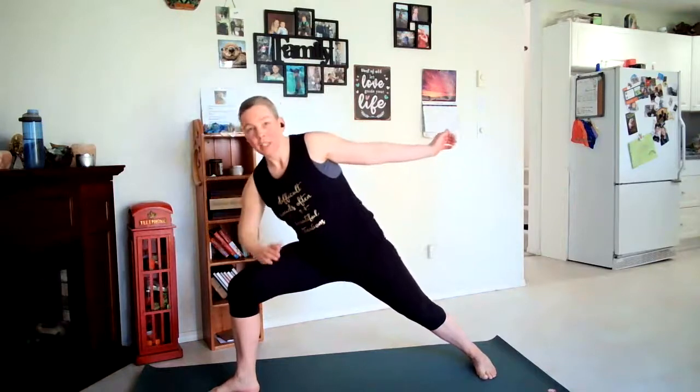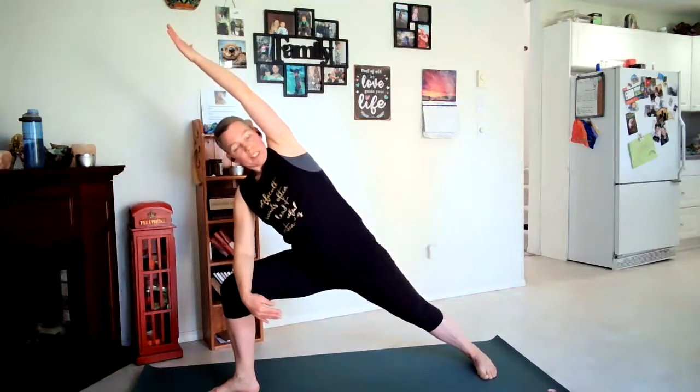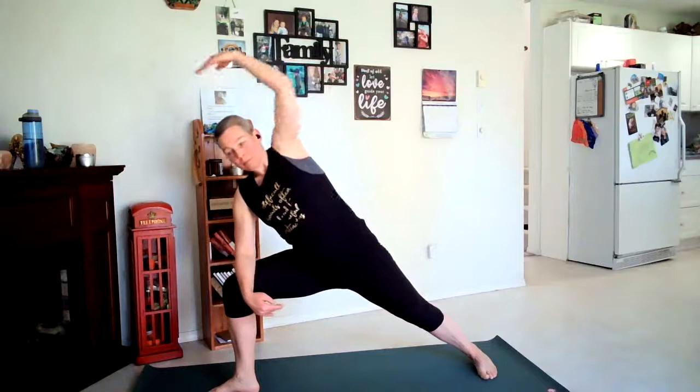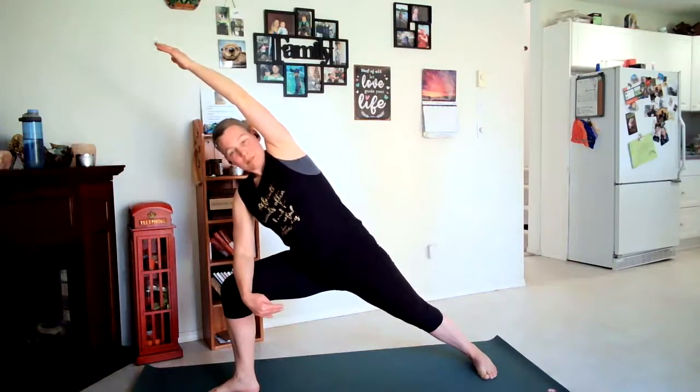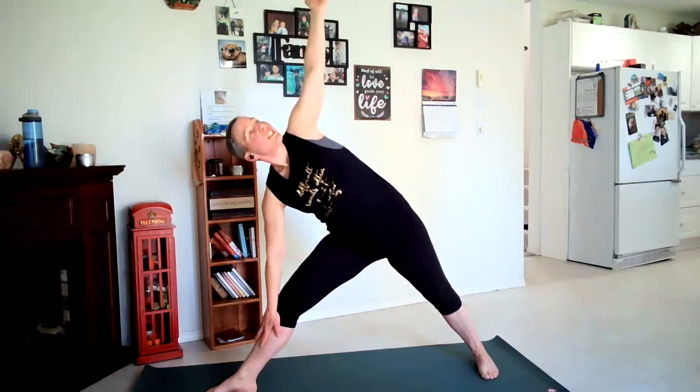Come back to center to Warrior II. Shifting forward, placing your right arm lightly on your leg, winding the left fingertips down overhead — extended side angle. If that's too much for your shoulder, you can reach it up to the sky or place it on your lower back. Then come back to Warrior II, straighten that right leg, hip shift back, reaching forward to the right hand, hand comes down to the right shin, and opening yourself up to Trikonasana or triangle pose. Connect to your breath.